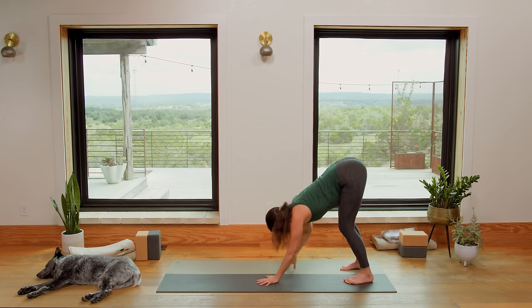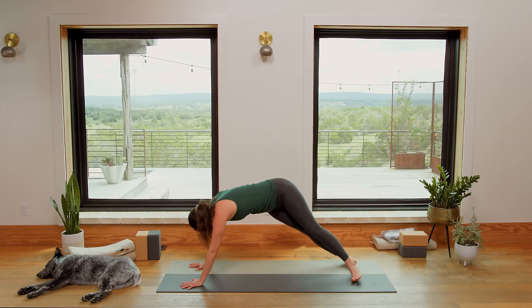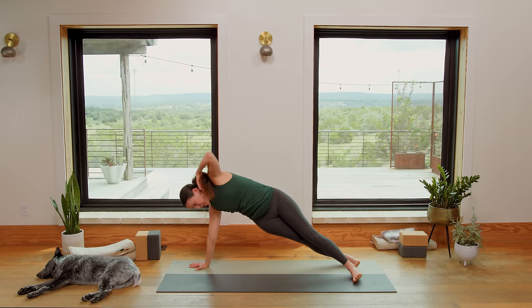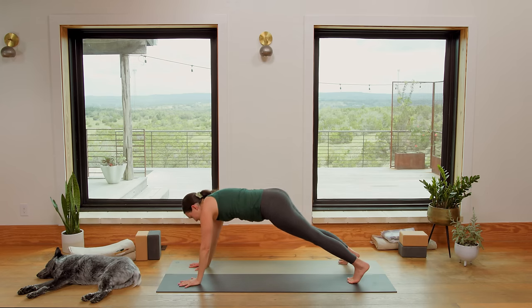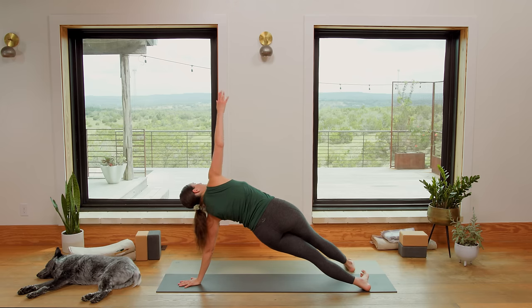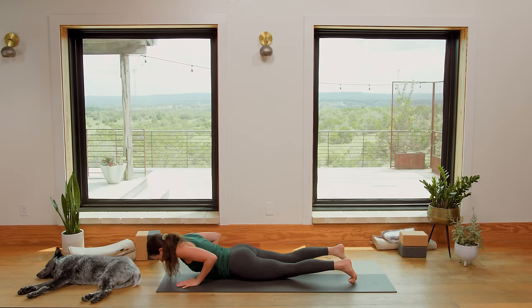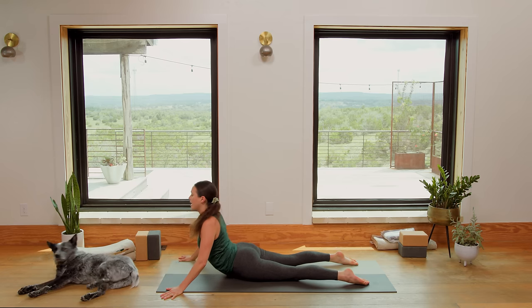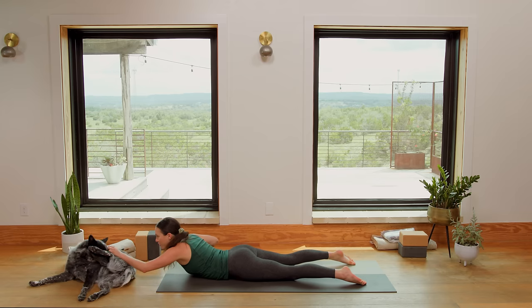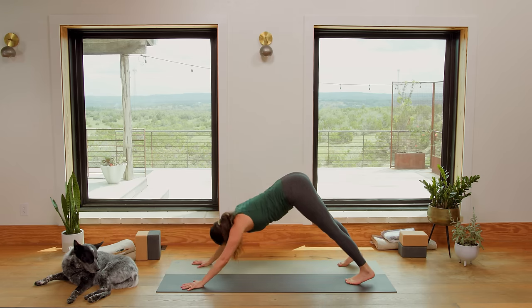Walk the palms slowly all the way out to Plank. Turn onto the outer edge of your right foot, inner edge of your left foot, as you send the left fingertips all the way up high — Side Plank. Squeeze the right obliques. Bring it all the way back down. Take it to the other side. Right fingertips reach up. Squeeze and lift. Left obliques. Right hand comes down. We shift forward, look forward. Inhale. Exhale, lower all the way to the belly. Inhale for Cobra — Bhujangasana. Follow your breath. Ride the wave. Exhale to soften and fold. Inhale, press up to all fours or Plank. Exhale, Downward Facing Dog.